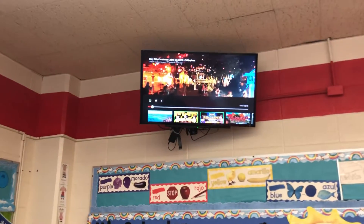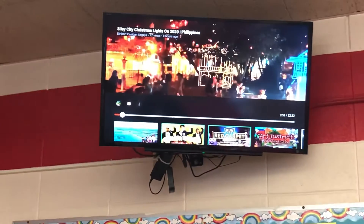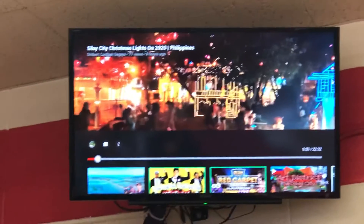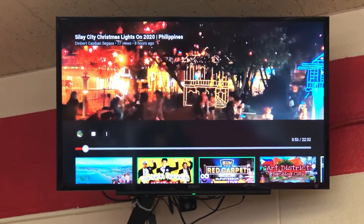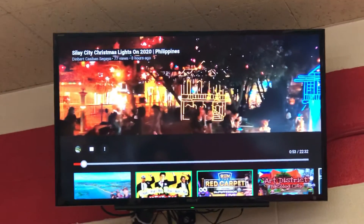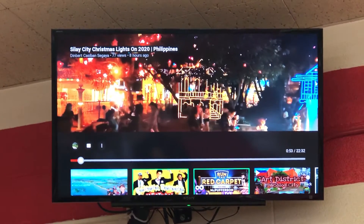So I wanted you to look at this video so you could see that in the Philippines it's warm at Christmas time. It's about 70 degrees — so it's not hot, but that's as cold as it gets there. That's their cold time and they're still wearing shorts and t-shirts; it's still super nice. And they love to decorate, so I want you to see how much they decorate. We're going to watch about a minute of this — look how pretty they make their country, and you can also listen to them sing in their language.